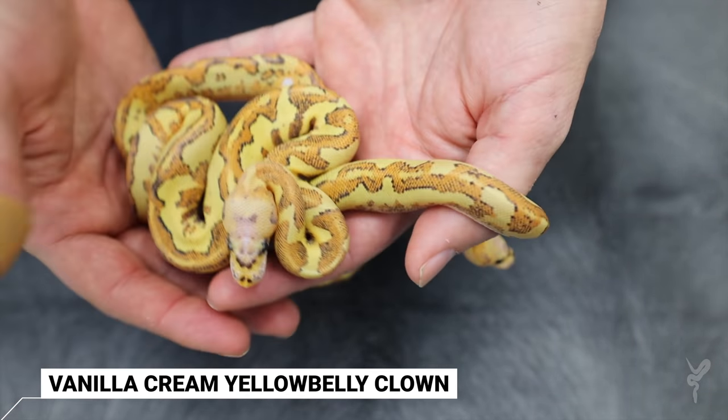So those are the vanilla cream clowns. Hope you enjoyed that. They're really, really cool — how it brings in so much red and so much really weird pattern. There's so much to do along that vein. In the future we'll keep working with it, figuring out how to manipulate the pattern, maybe bring out even more color. Hope you guys enjoyed that. Be sure to like and subscribe, and keep following — bringing a lot of new content in the new year. Hope you enjoyed it. Thanks.